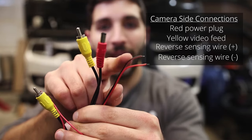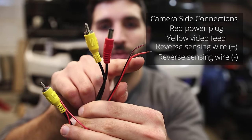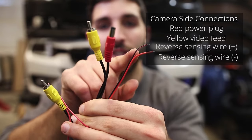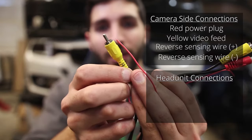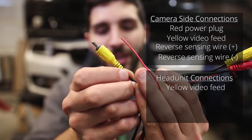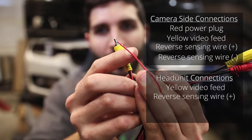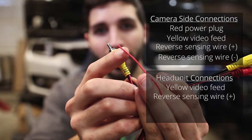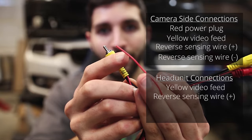It receives power from the reverse lights so that it knows to turn on and send a signal to the head unit. On one side of this wiring harness you have a red plug that plugs directly into the camera and a yellow video feed wire. You also have a black and a red wire that will sense when the truck is in reverse. On the other end of the harness you have the yellow video feed that plugs directly into the head unit and a small red wire that plugs into the harness for the head unit to sense that there is a live video stream.